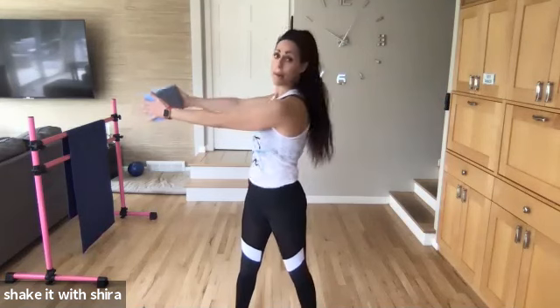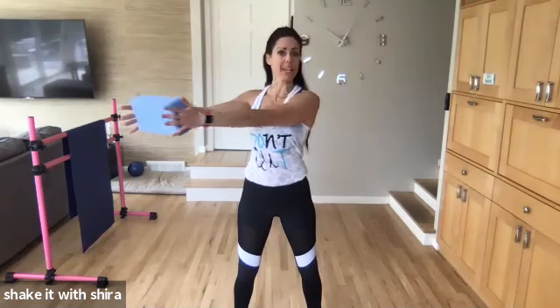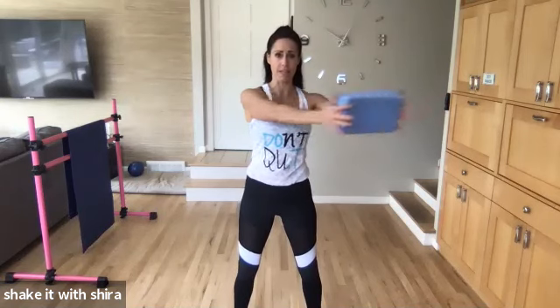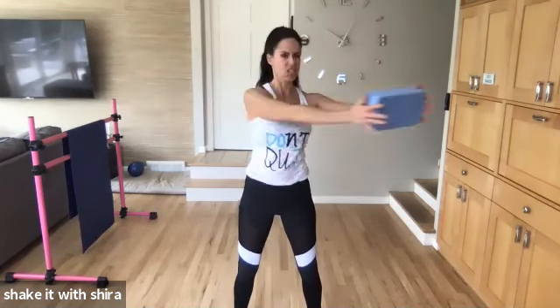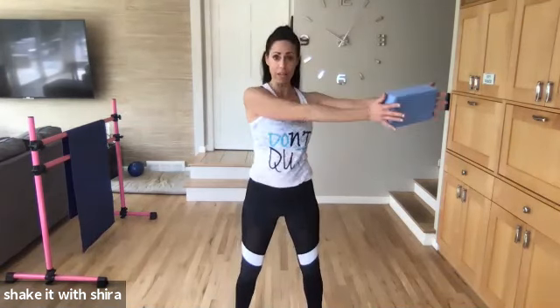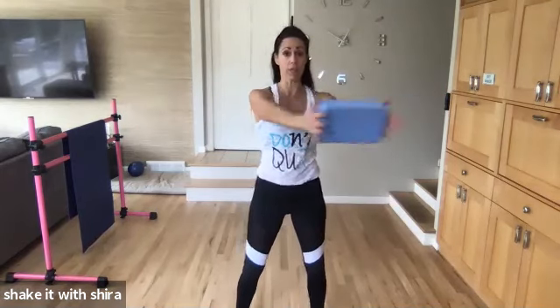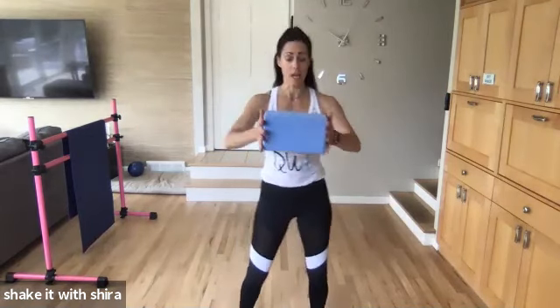I'm not turning my upper body, okay? It's just my arms. Squeeze those obliques. Squeeze. Four more. Four. Three. Two more. Last one. Hold it here. Hold. You're going to bring it in.